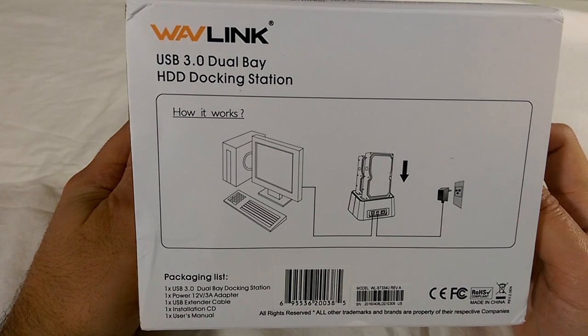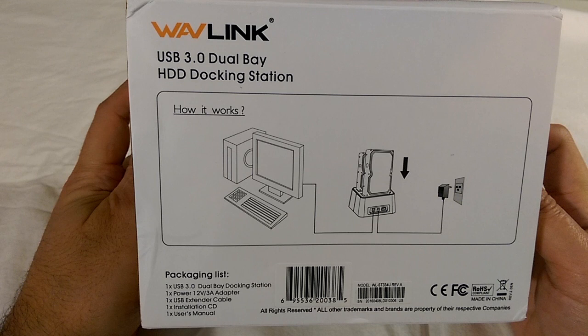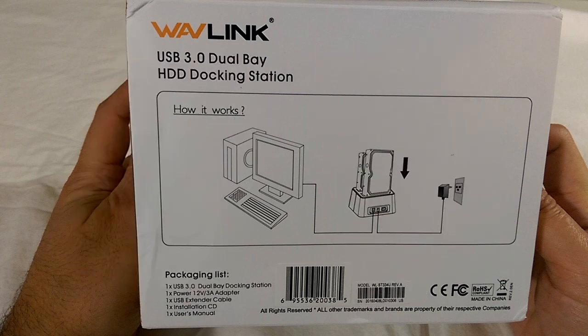What you're meant to do with this device is dock what would normally be internal storage devices like hard drives or SSDs so that you can create backups, clone other drives, or simply use it as everyday storage. I picked this up because recently I took apart a few old abandoned computers that had perfectly good hard drives — like a 500GB Hitachi and a 500GB Seagate — and I didn't want to install them directly in my new rig because I wasn't sure what was on them or if I was going to be using them long term.